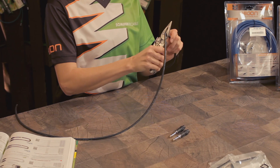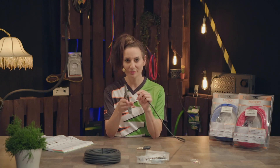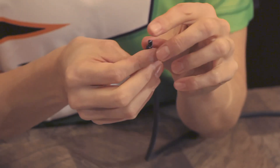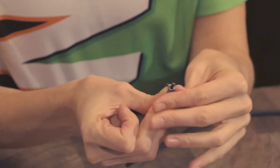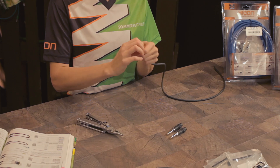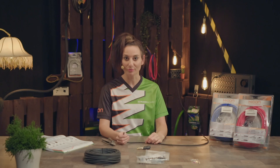A smooth cut is crucial. Now we strip 5 millimeters off the jacket and make sure the braided shield is not cut through. Simply fold back the braided shield and push it onto the cable. The shield must by no means make contact with the inner conductor as this may cause a short. Now we remove the conductive carbon screen — you can easily pinch it off with your fingernails. This is not really necessary but it should be done anyway just to be on the safe side.